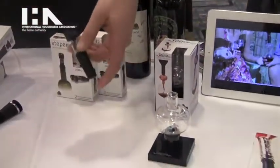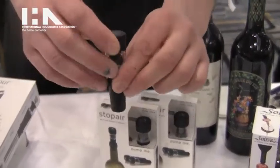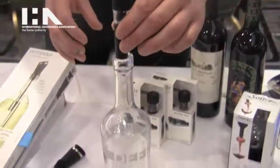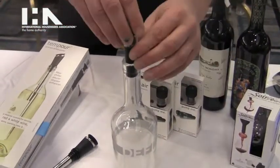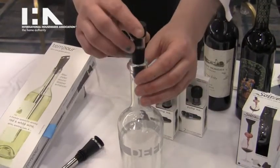From Soiree we have Stop Air. Stop Air is a little pun on the name, but it's a stopper that vacuums the air out as well. Just show it in a bottle — it goes right into the bottle, press down gently. As you pump, the suction brings the stopper down into the bottle.